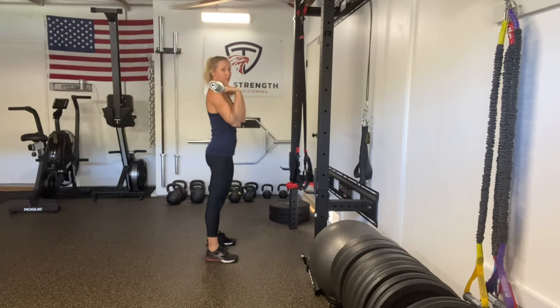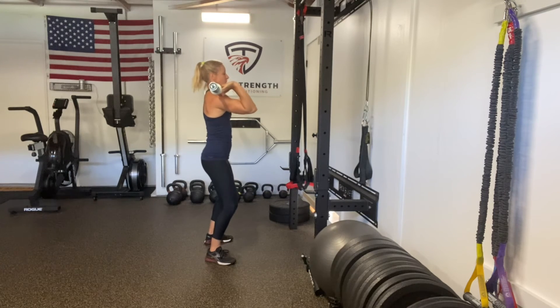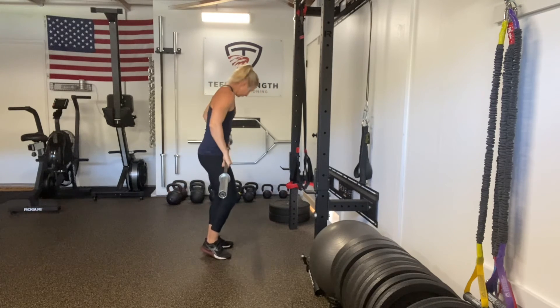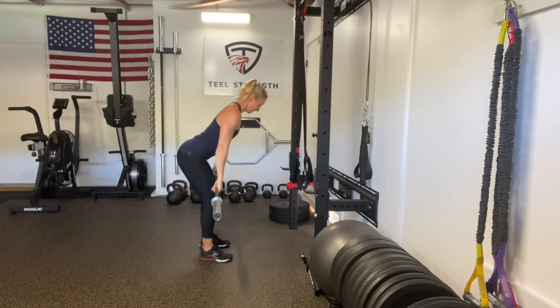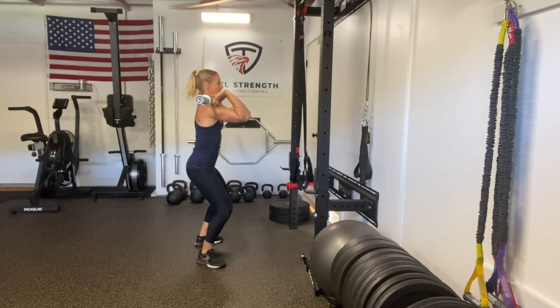Oftentimes people catch with their elbows low or try to hold on tight to the bar, which puts a lot of pressure on the wrists and allows the bar to drop — especially under heavy load. In my catch position, I should essentially be able to take my hands away and the bar would stay on my shoulders. So again: above the knee, jump, shrug, elbows come around fast, landing with elbows high in a quarter squat position.